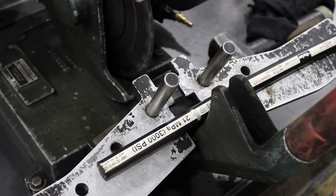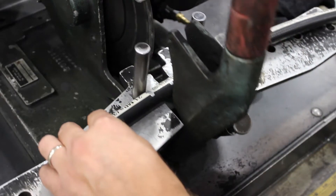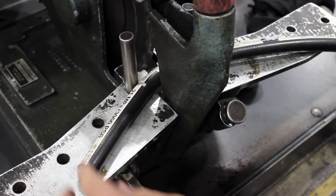Now you're ready to cut. When inserting the hose, line up the mark you made with the paint pen. To get a clean edge, lock the hose in tight so it doesn't move.